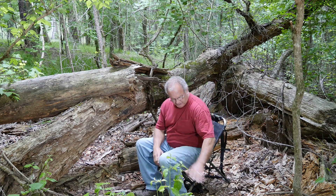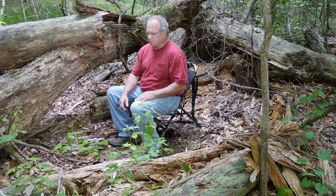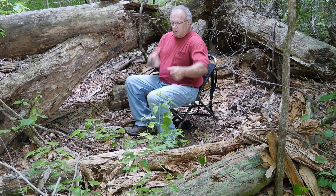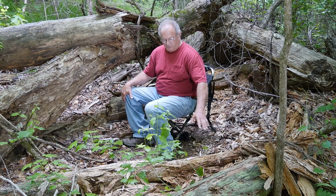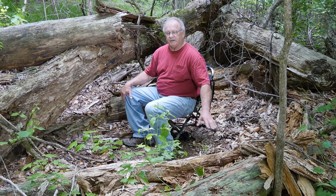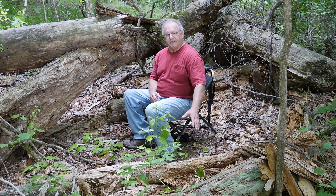One thing I would like to talk about right now, since I have this rotten log right here, is for you bow hunters: when you sit either in this position or the leaning-against-the-tree position, you want to make sure that any leaves, brush, rotten logs, or whatever you have there are cleared out of the way so that your bottom limb does not hit that.